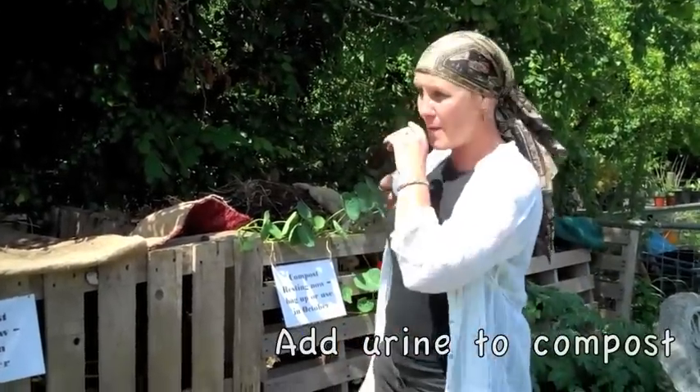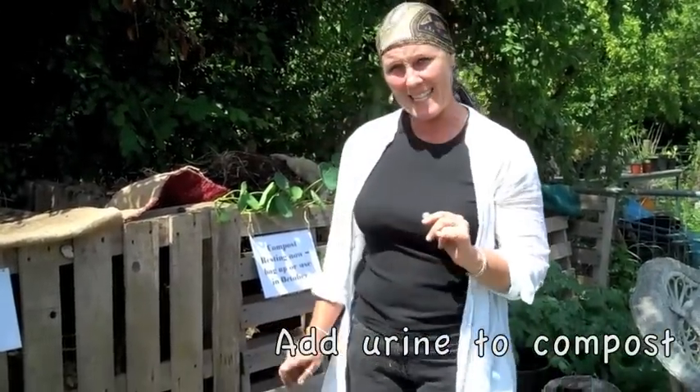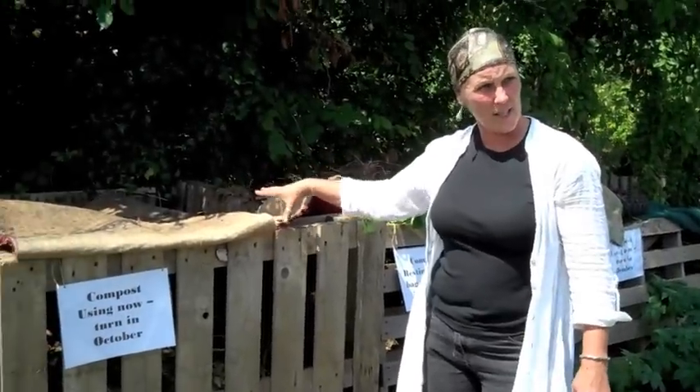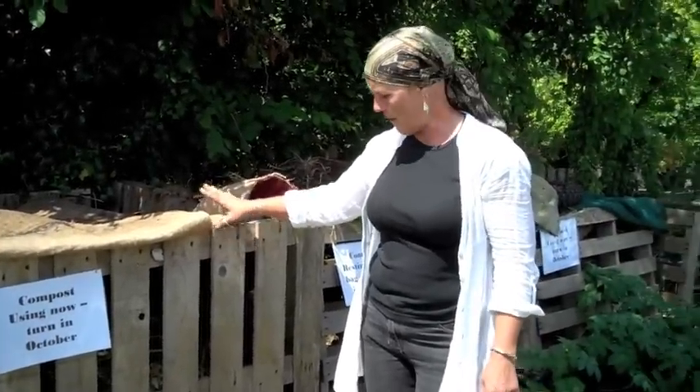It's also really good to add your wee. I've moved it for today, but I do have a little wee bucket. That has lots of nitrogen in it — it helps to put nitrogen into your compost heap, so it's all very healthy.